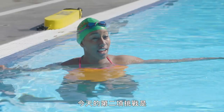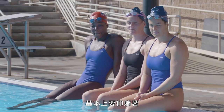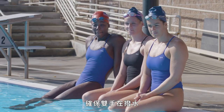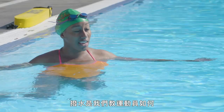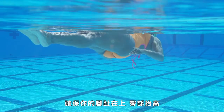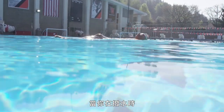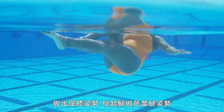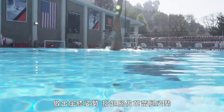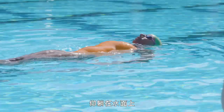For our second challenge today, you guys are going to learn how to do a ballet leg. Basically you're going to lay out onto your back. I'm going to have you guys make sure that you're sculling — sculling is a technique that we teach our athletes so they can stay above the water. For the ballet leg, you'll lay out onto your back, make sure your toes are up, hips up, head is back, shoulders are up while you're sculling. You're going to go into a bent knee position, go up to a ballet leg position, then go back to a bent knee position, and then lay out on your back.